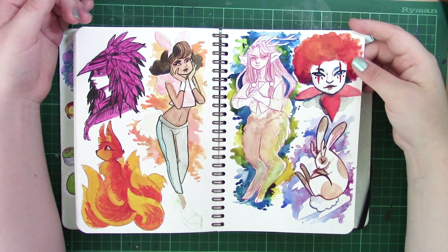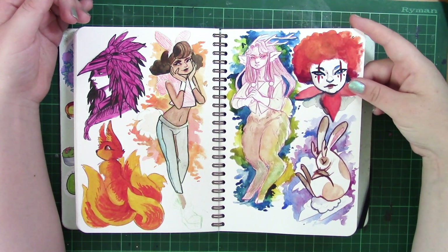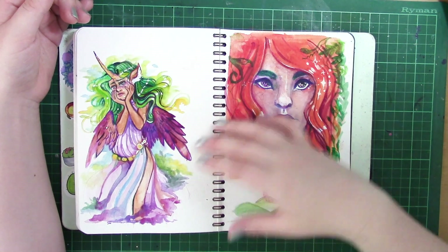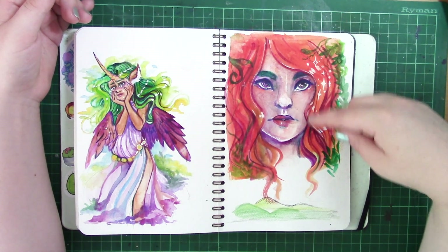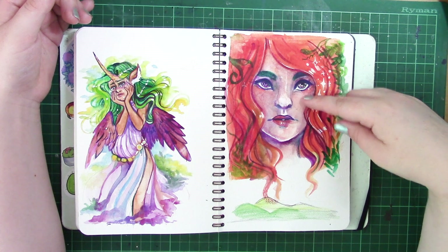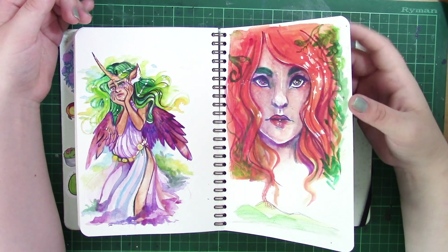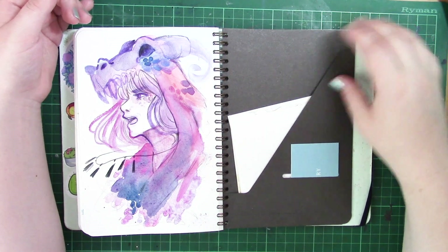This was just trying a few watercolour techniques and different styles, nothing really fancy on this page. That one is of a unicorn girl which is going to be for my third sketchbook cover. I really don't like this page on the right — the skin is just too muddied. And on the last page it's a concept for a future piece I want to work on.